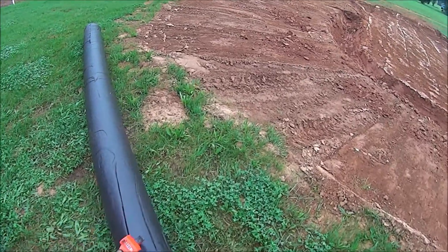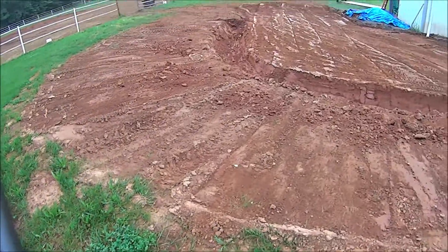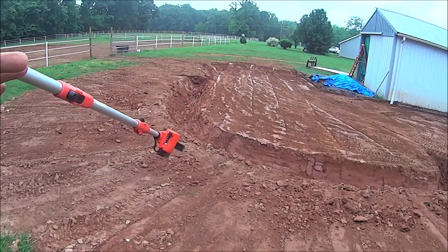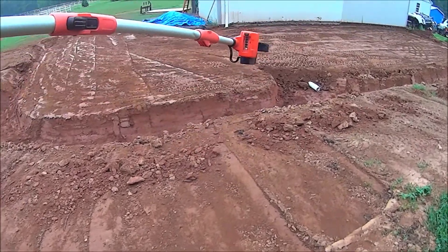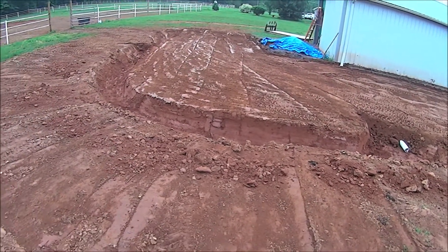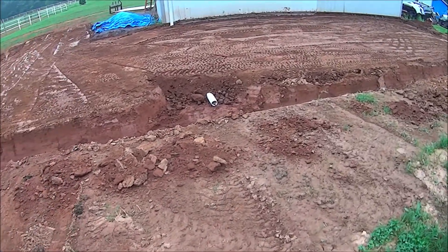We've got our geotextile fabric — woven fabric — and we're going to line our ditch down through here and put this on top of where our driveway area is going to be. We did have the drain in here.